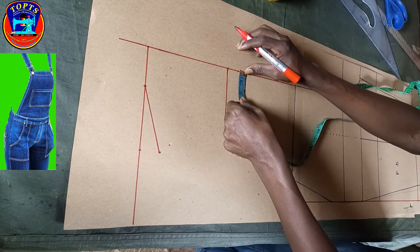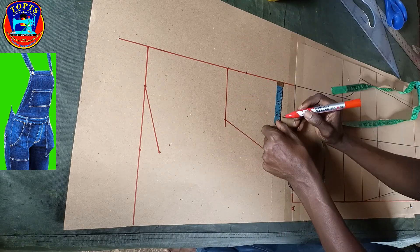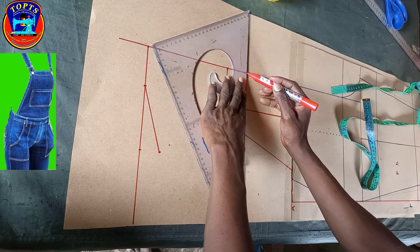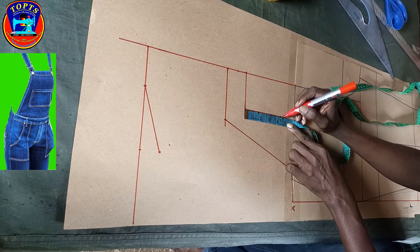At this 2-inch point I mark across pocket width 3 inches. I square up a straight line, then I mark pocket height 4.5 inches.